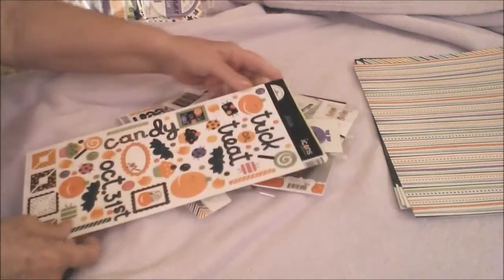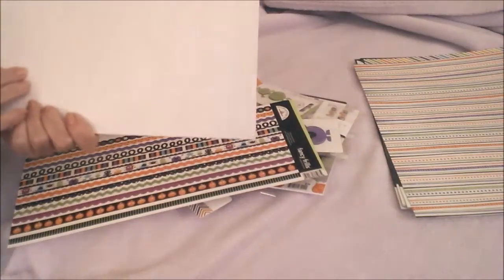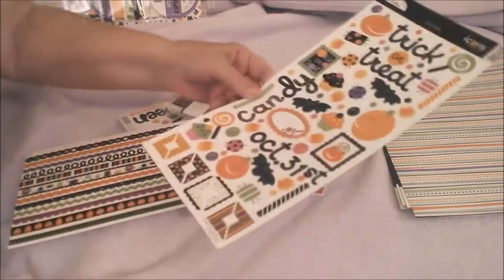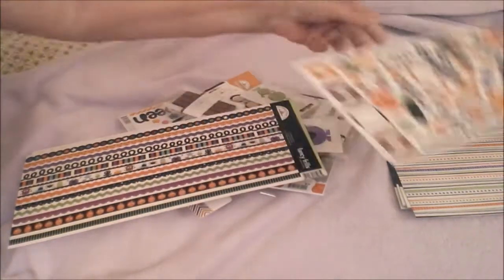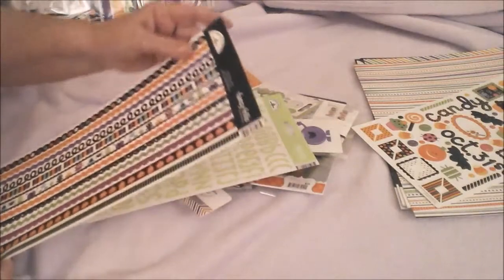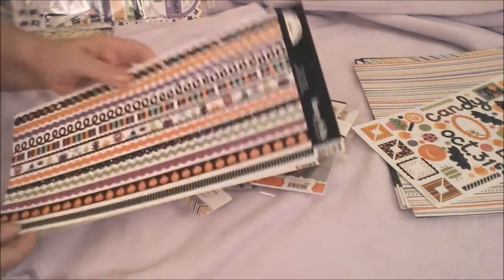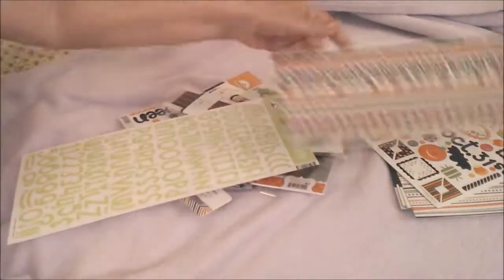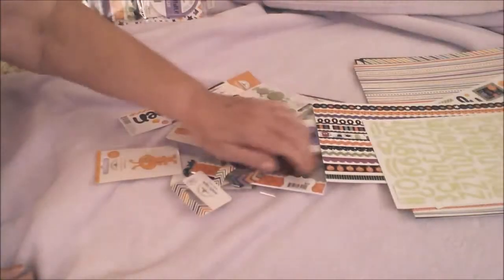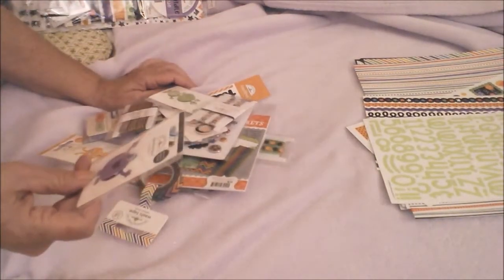Then there's these stickers. Trick or treat — these are fancy borders, I think there's stickers as well. Yep, cute borders and alphabets. All right, what else have I got here?